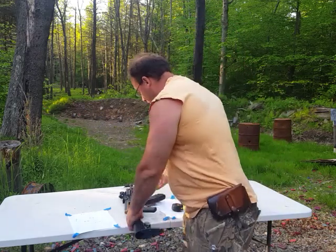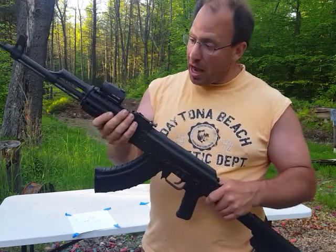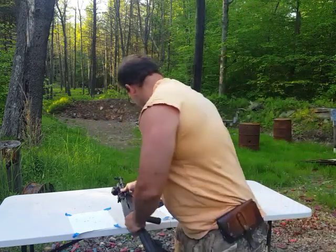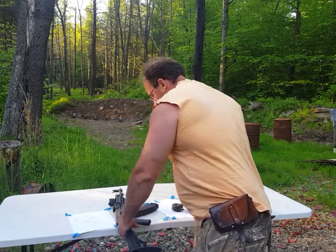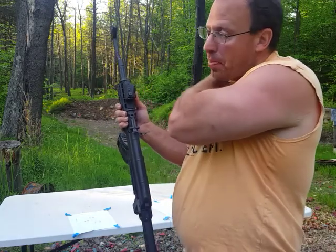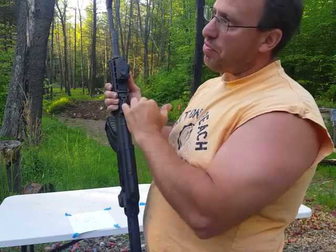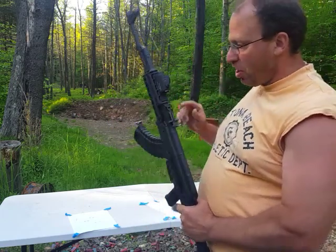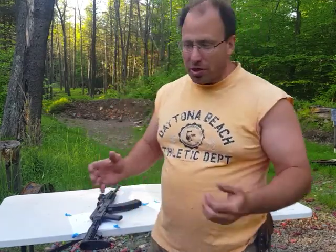One of the nice things is that if you're using this Midwest rail, it will co-witness to your iron sights. If you want to confirm it — let's say you're shooting this bottom dot and you want to match up your bottom dot to your rear sight — keep in mind that the rear sight is in meters and the reticle is in yards. So if I'm using the bottom dot, which is 450 yards, I have to convert that: 450 yards equals 400 meters. I'd have to put the rear sight to the 400-meter mark in order for the two to basically co-witness. It's not going to be perfect, but it will be pretty close, and that's pretty cool.